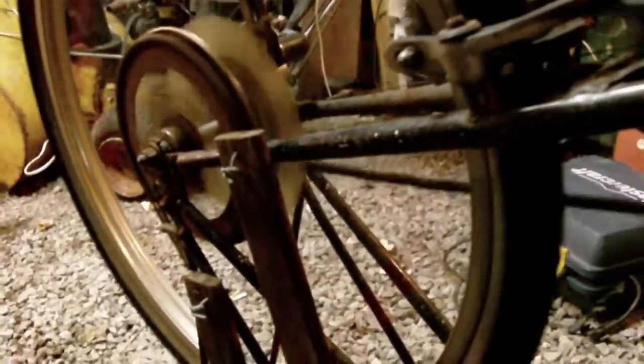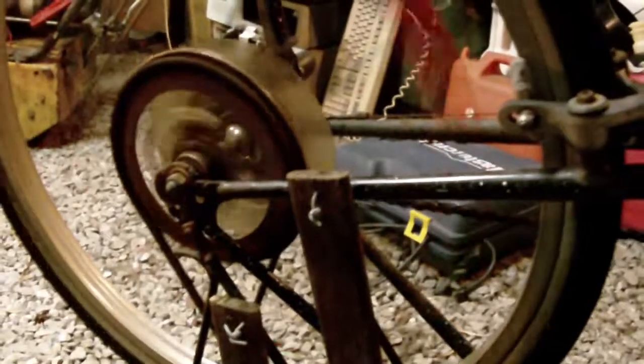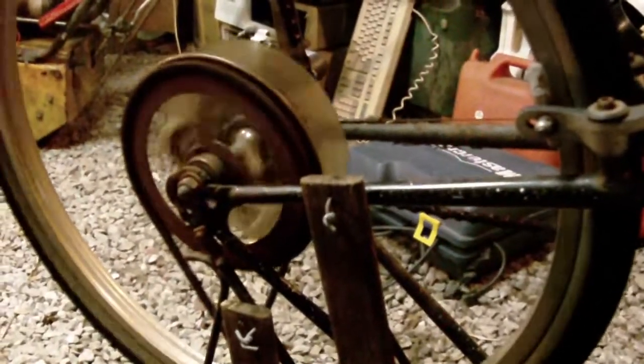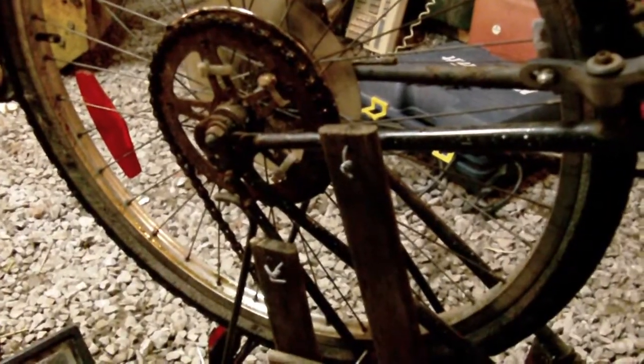That's about full RPM. Now I'll hook the motor up to this light and start cranking the pedals to show you that it will produce some power.